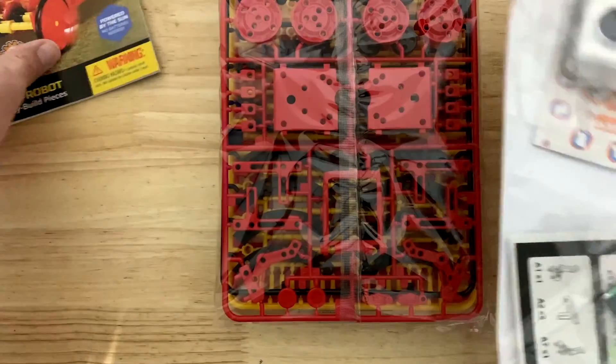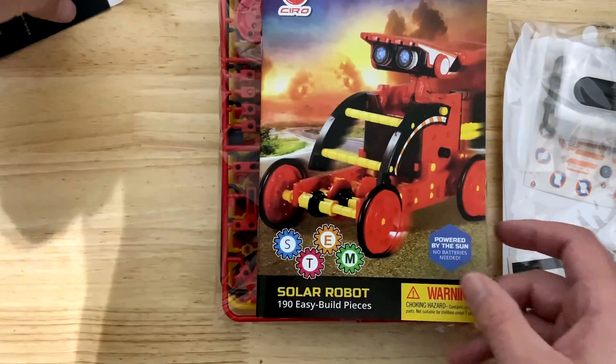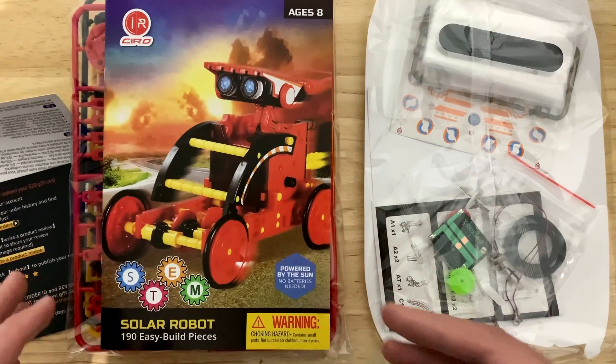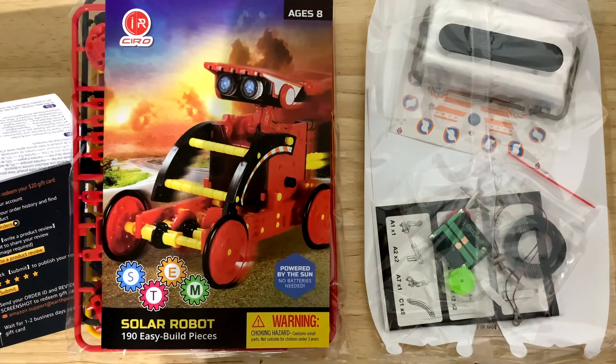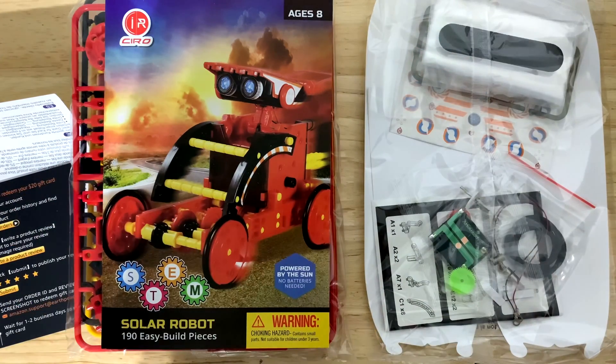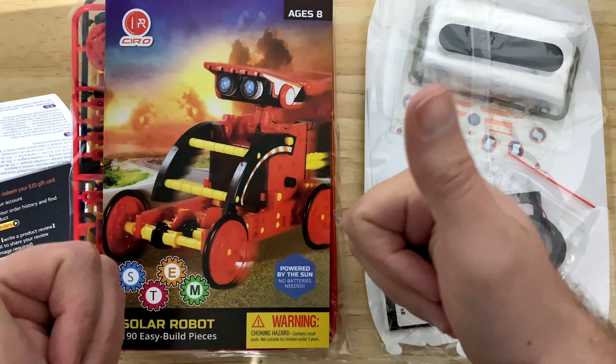You go through your instructions and build your 12 different robots — pretty awesome as a gift. If you're thinking about Christmas gifts for kids this year, this is something you can sit down as a family and do together. It brings you together, helps you learn, and introduces solar — a renewable, sustainable energy. These green initiatives are awesome even at the micro level, like STEM robot kits. I hope you guys liked this review; if you did, please like and subscribe, and have a great day!